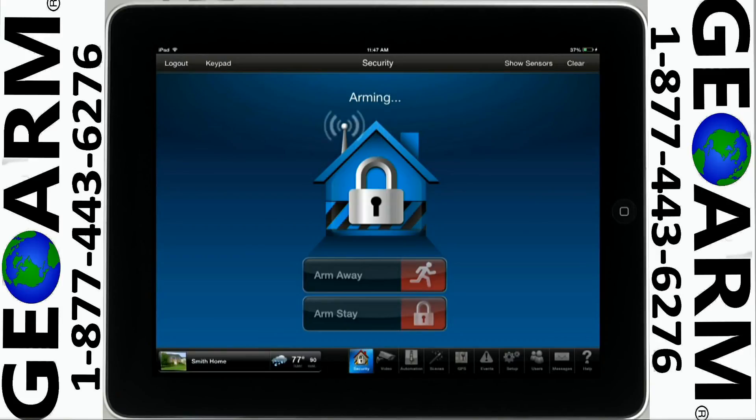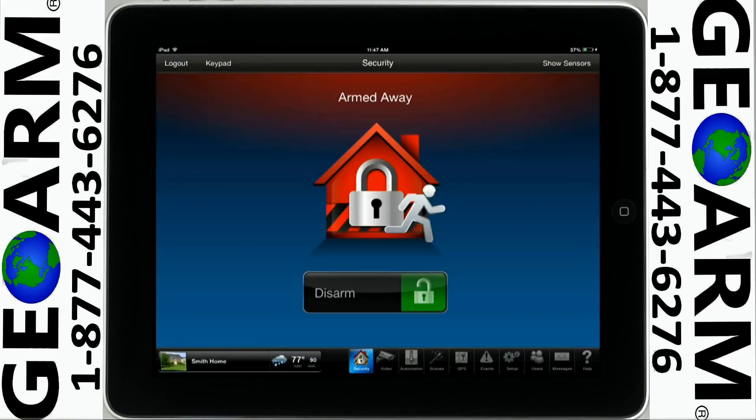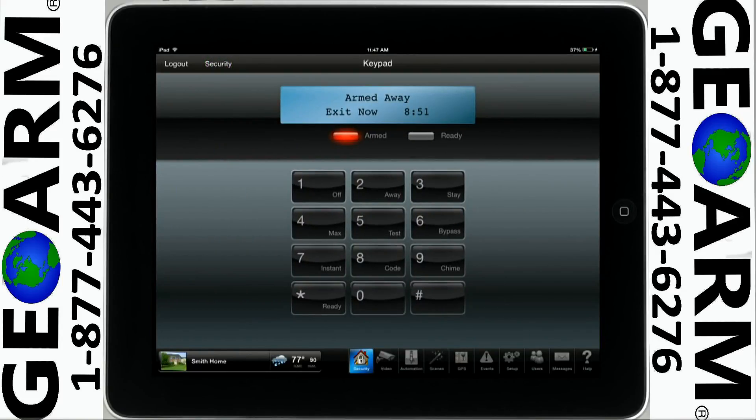To show you how to arm or disarm your system from the virtual keypad, please tap on the keypad icon. For this example, we will disarm the system.